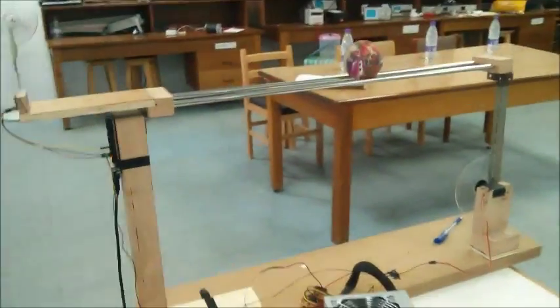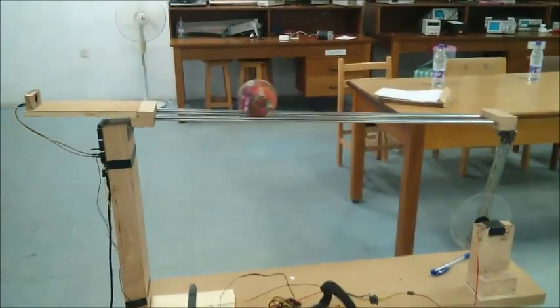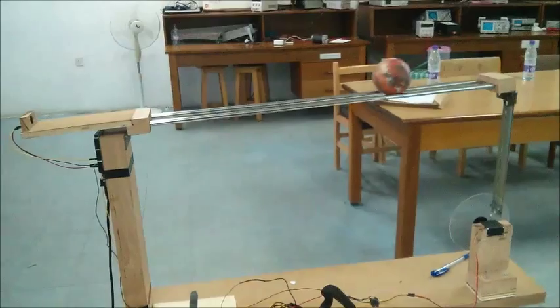Let's see the system. As you can see it's almost in the middle. When you give it a disturbance it tries to get back as fast as possible.